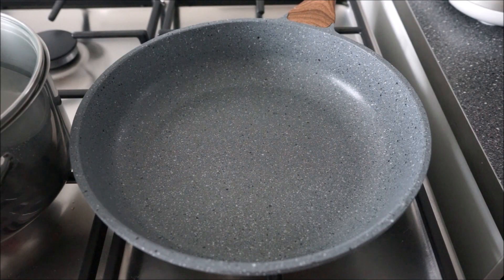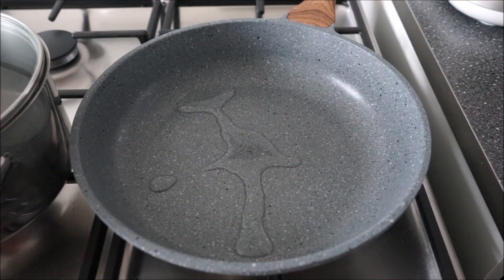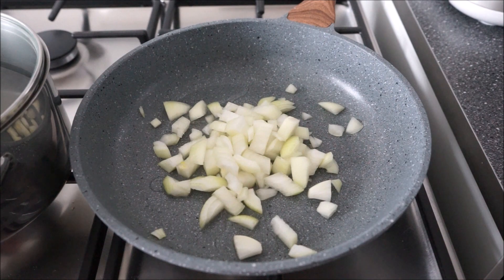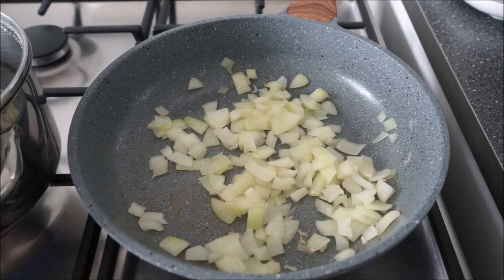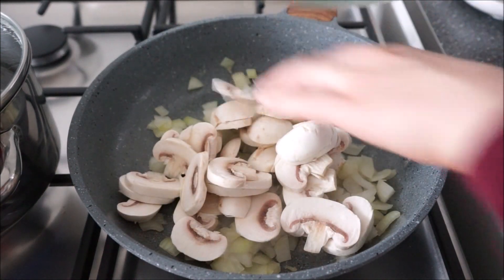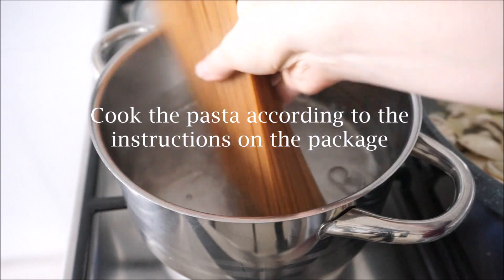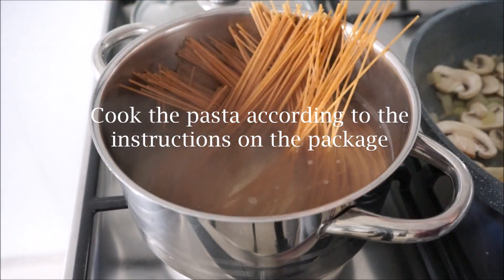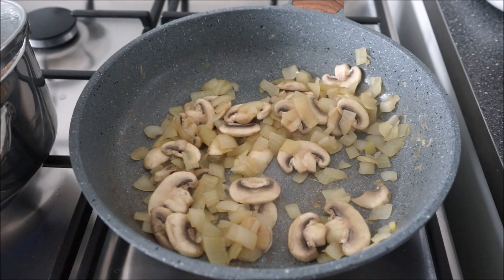Add some oil to the pan and add the onion to that. Just cook this until the onions are a bit soft. Once the onions have cooked for a few minutes, add your mushrooms and cook for another few minutes until the mushrooms have softened a bit.